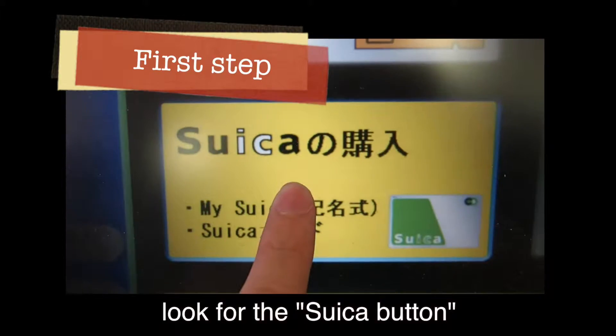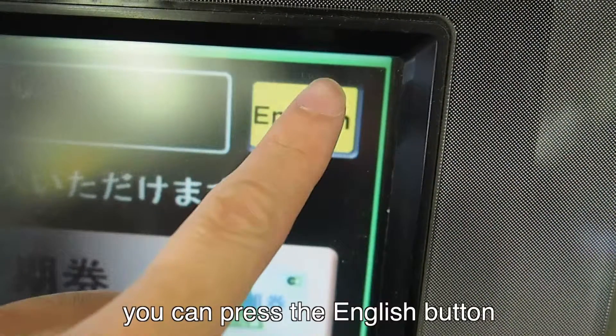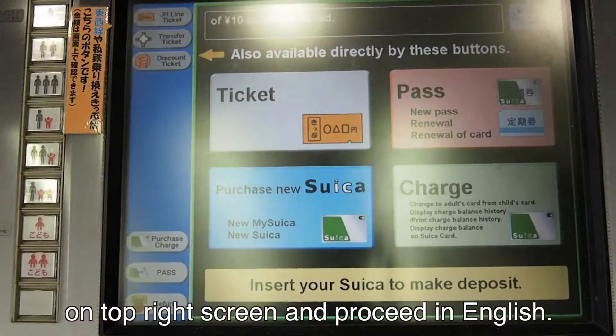Now, look for the Suica button on the machine's screen and touch it. Alternatively, you can press the English button in the top right of the screen and proceed in English.